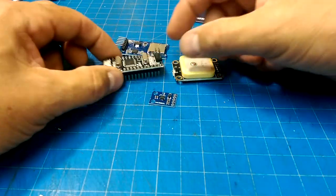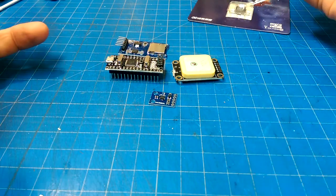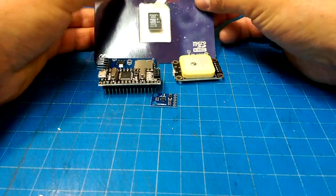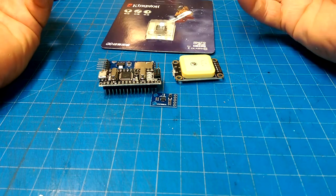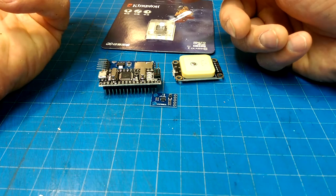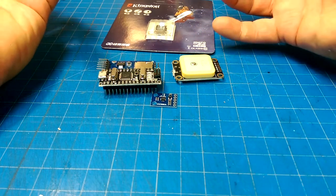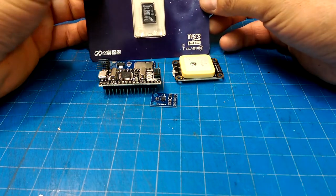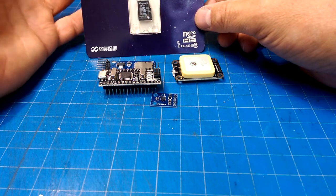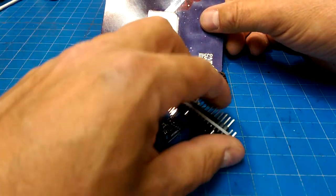I was thinking — why don't we use an ESP32 or ESP8266? Then you don't actually have to physically access the device to pull the tracking data off it. That thing can be broadcasting. But then you run into the risk of somebody picking up the fact that there is some RF transmission going on. Though if your target isn't suspicious, it probably won't make a big difference.